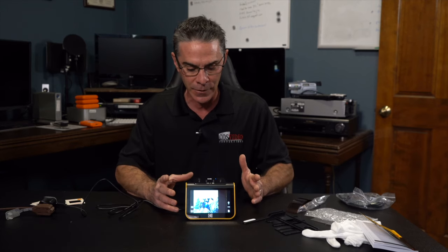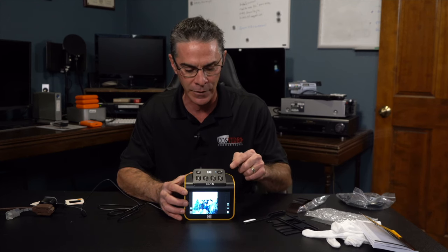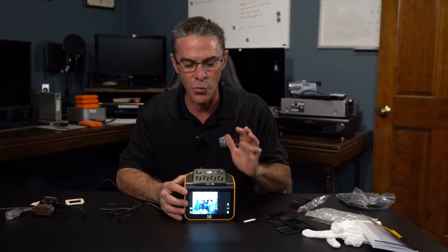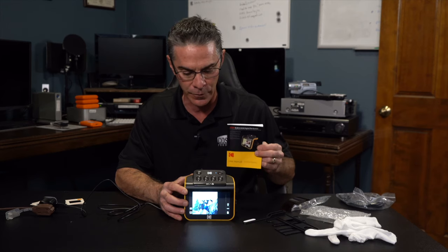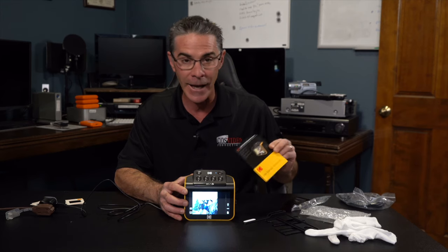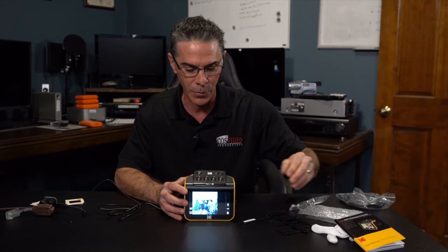Another thing I really liked were the buttons on the top — they're really nice and big, easy to see. Everything seemed really self-explanatory. I did go through the owner's manual just to get a quick preview of what this does, and I really, really liked it a lot. I do recommend going through the owner's manual quickly whenever you get this.